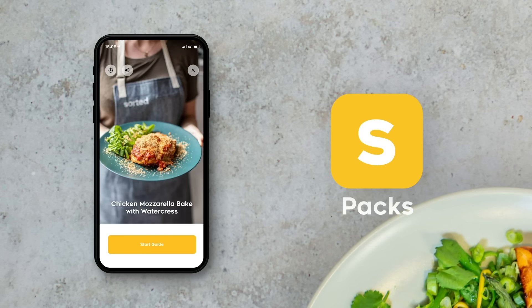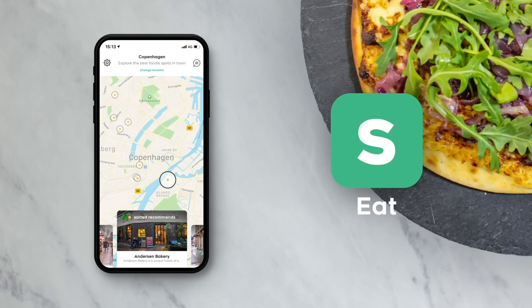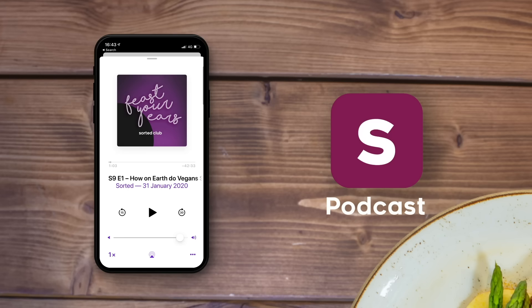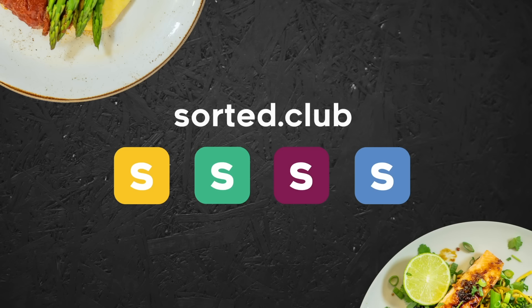We've also built the Sorted Club where you can get tons of foodie inspiration using the Pax Midweek Meal app, discover and share restaurant recommendations using the Eat app, listen and contribute to our Feast Your Ears podcast, and send us ideas for new cookbooks you'll receive throughout the year. Check it all out by heading to sorted.club.